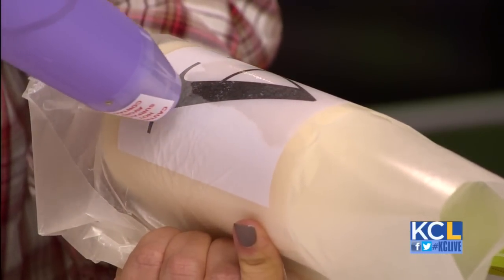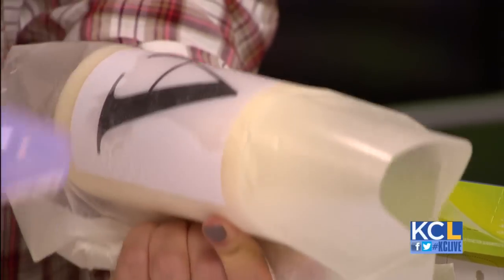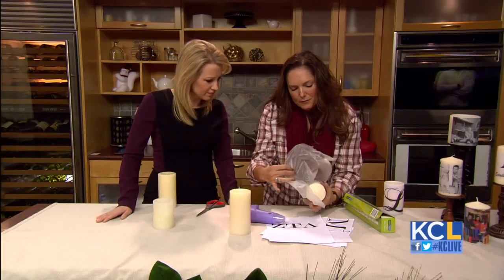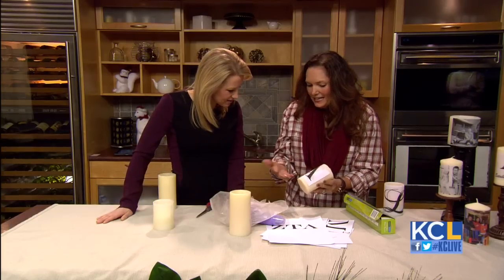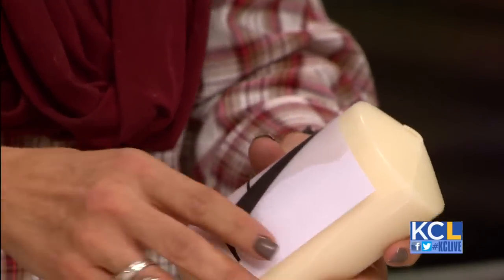I'm not going to do the whole thing — actually, we're real darn close here. But what it'll do now is when we pull it off — it won't all be fused because we didn't do the whole thing. But do you see how it's fused on this section right here? Right, it looks like it's actually part of it. That's great. And really easy.